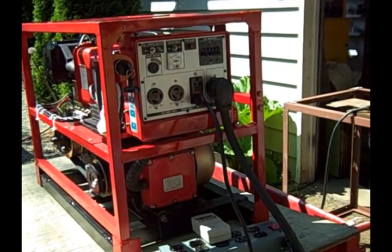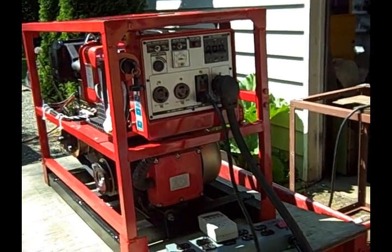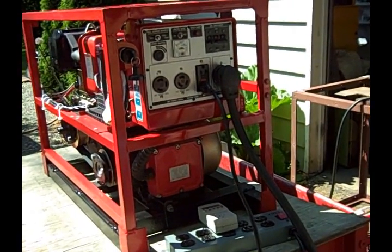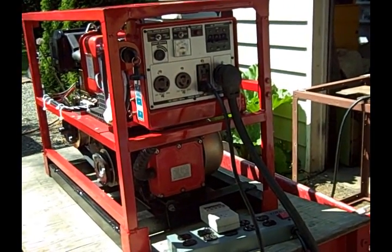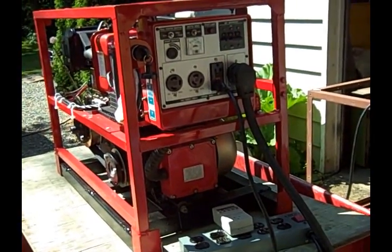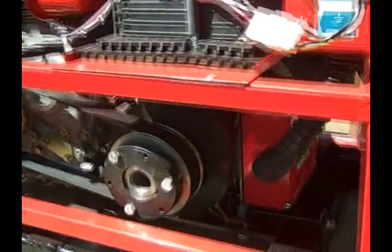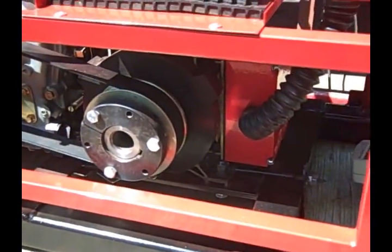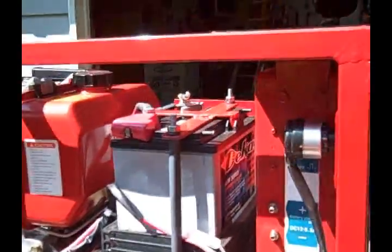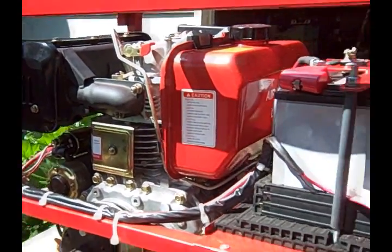We're here at the Utter Power shop. What I'd like to show you is a small, somewhat portable PMG generator. This is based on a Yanmar clone — it's a CF186 engine and the Utter Power PMG. Down in the lower corner we've got the PMG, and of course our battery for battery start.